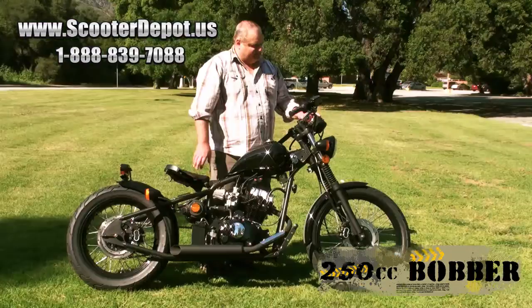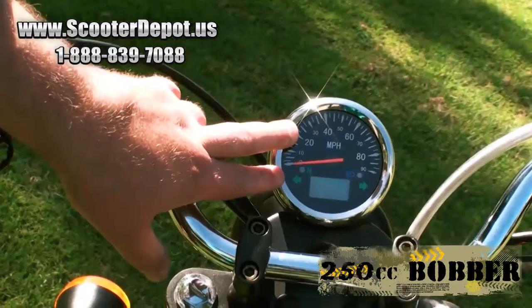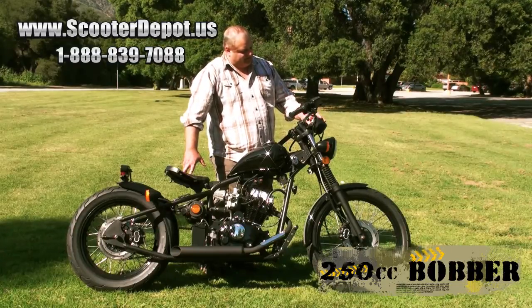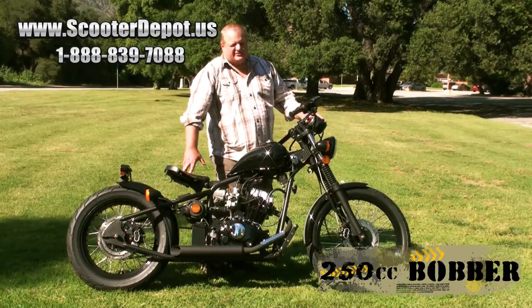On your instrumentation, we have a speedometer in miles per hour, a neutral indicator, a high beam indicator, a turn signal indicator, odometer, and trip.